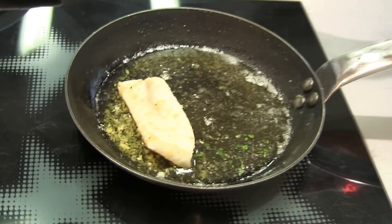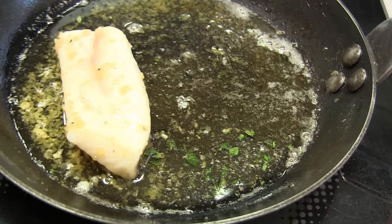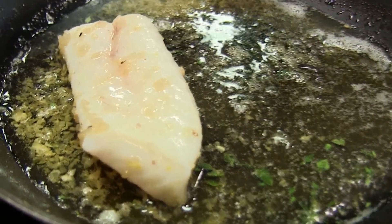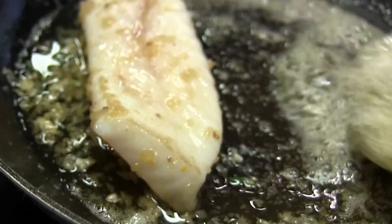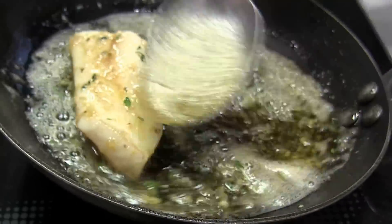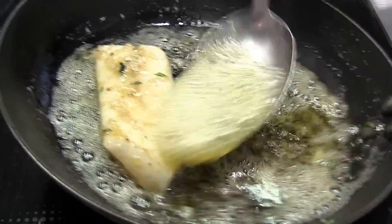I'm going to cook it in half butter and half olive oil. We add into it some thyme, some shallots, a little bit of citrus. They bring in some flavor. I really like this, not too hot to make sure it doesn't burn.